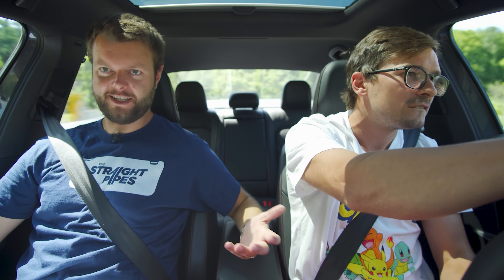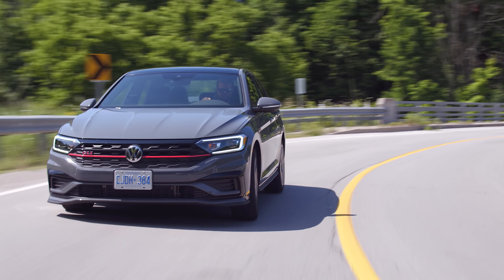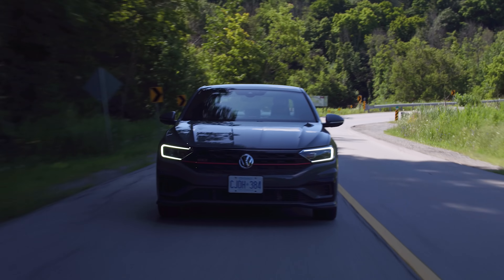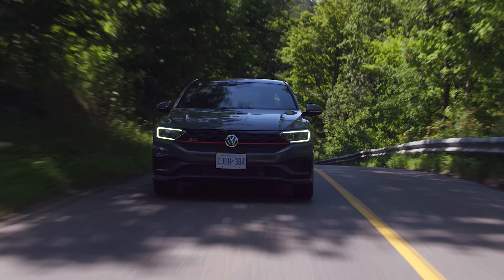I'm going to give it a boot through cliche corner because this is technically a sporty car — it's a GLI, kind of like a GTI. Lots of tire noise, it's not gripping super hard at all. I think it is pretty zippy, but it's not like the wildest. It's a GTI drivetrain. There are some complaints about the handling — it's very close to a GTI, but not quite like a GTI.